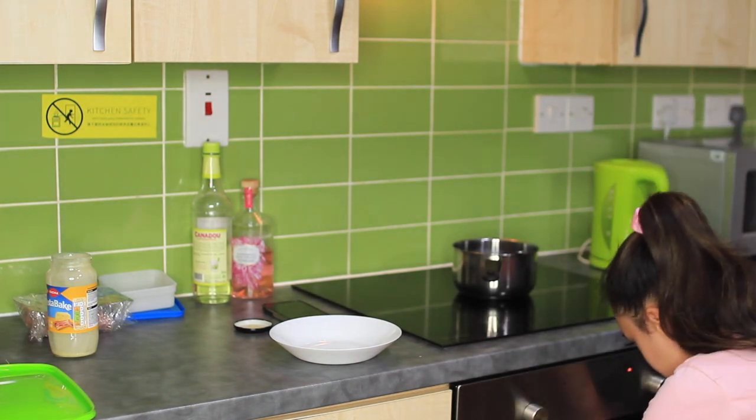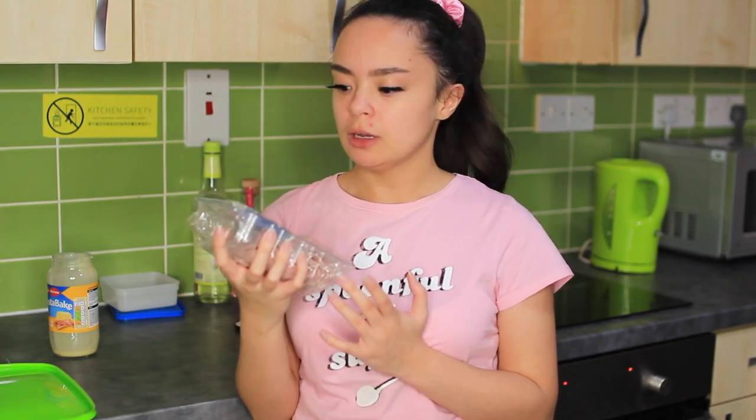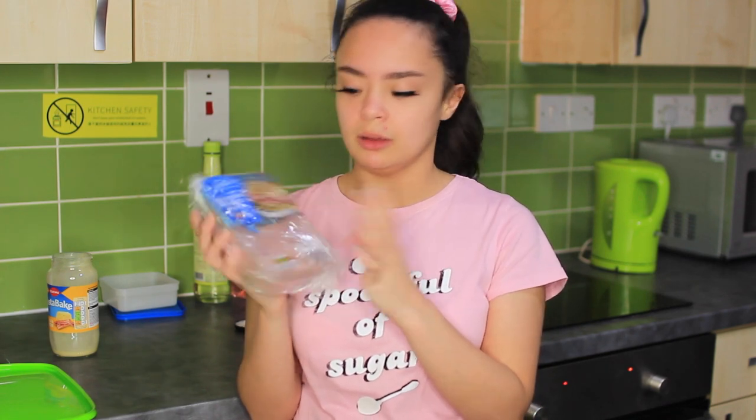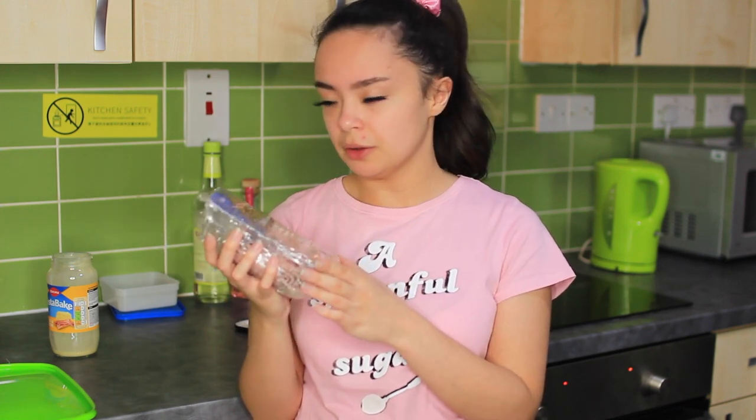I'm gonna put this in for - I don't know how long. We'll check on it in 20 minutes and see what happens. She's gone in the oven. I don't know what to expect because I've messed it up. I've just realized I forgot to add the ham! I think I'm gonna wait 20 minutes, then mix it and put it back in - and add the ham then, because otherwise it might have burnt.